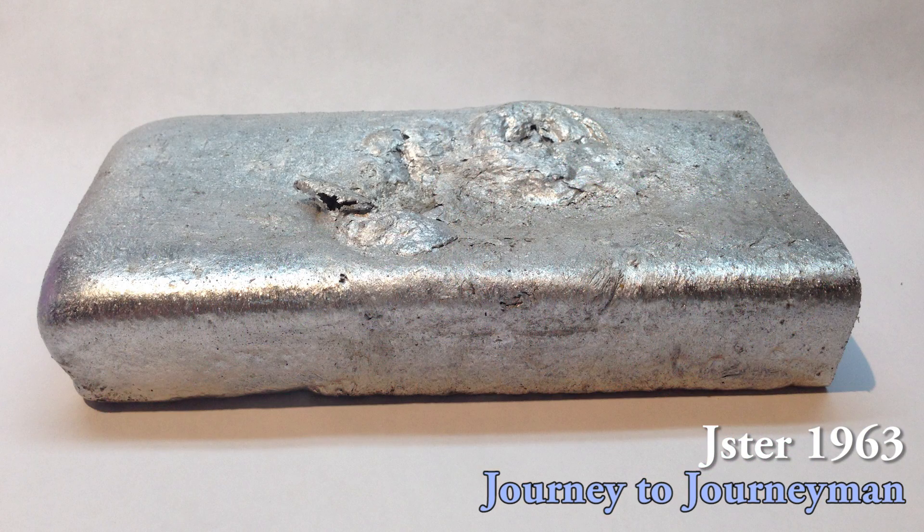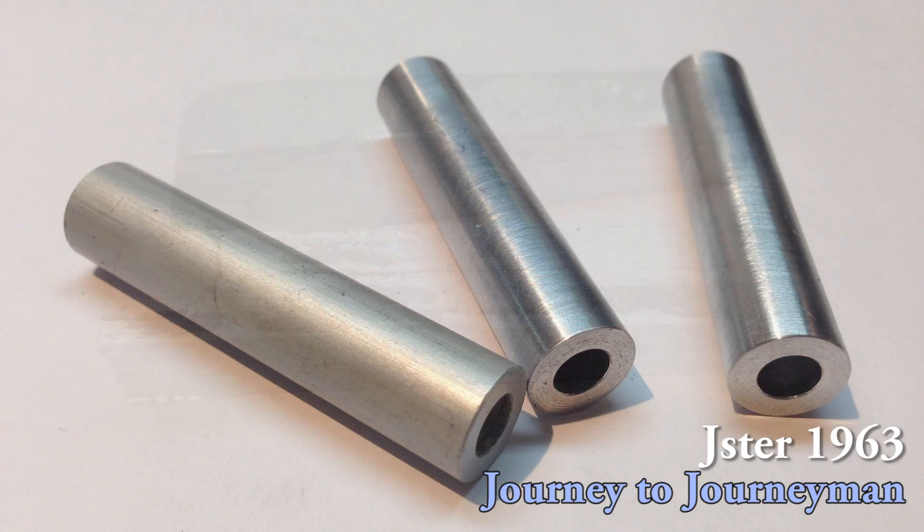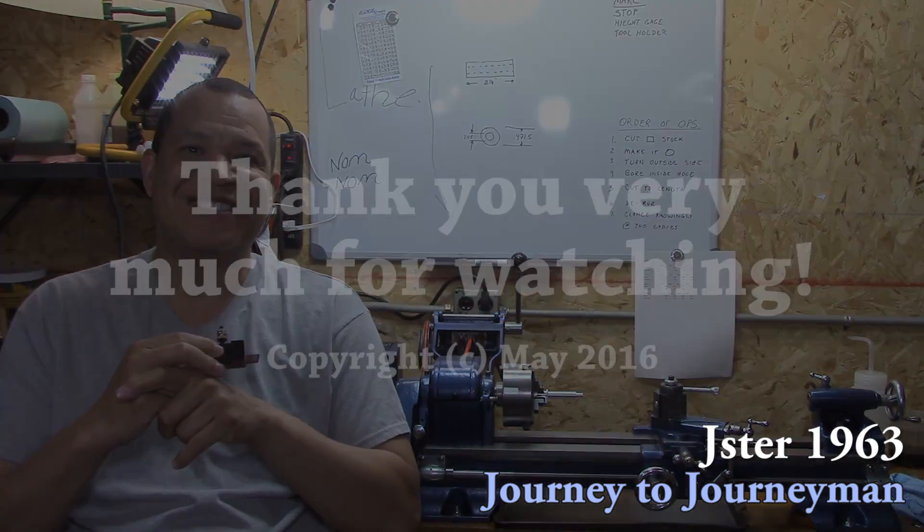This has been a fun project — I really enjoyed it and I hope you enjoyed it too. It's very simple but I really love doing stuff on this lathe. I appreciate you watching, thank you so much, and hope to see you on the next episode of Journey to Journeyman.